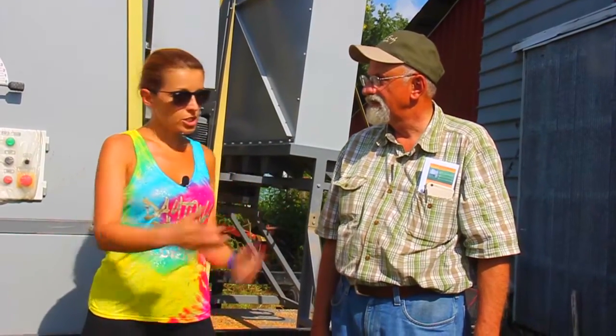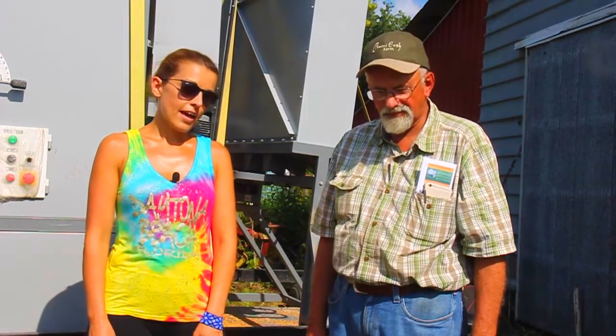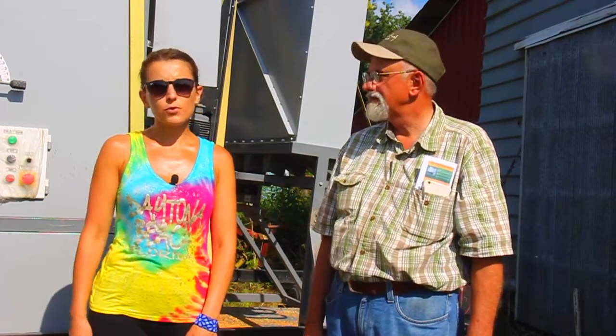We are visiting Dave Bishop, and he is an organic grower here. Thank you so much for growing organic. We want to ask him just a few questions after we run a demo. We cleaned some wheat and soybeans over here.